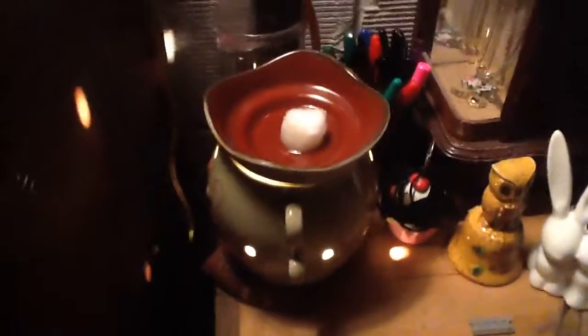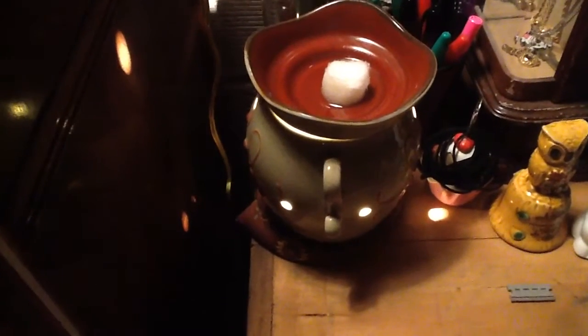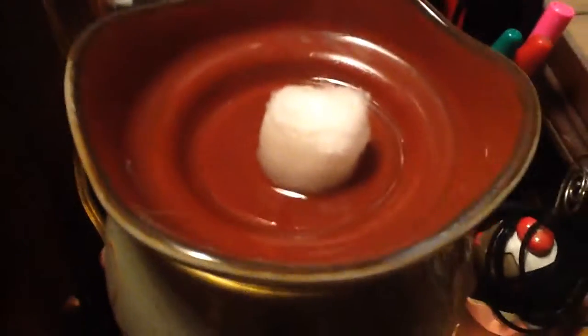I'm going to show you a quick way to clean out your wax warmer. I tried recording this already, that's why there's a cotton ball in there. So you take a cotton ball — as you can see, this is my wax warmer — and you just...